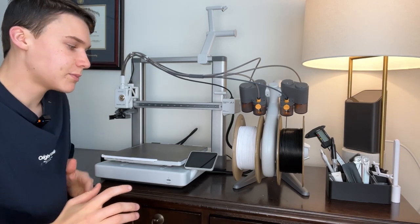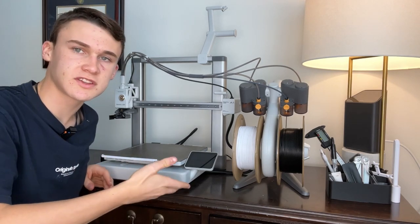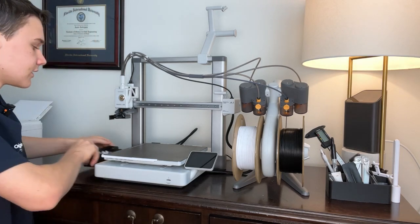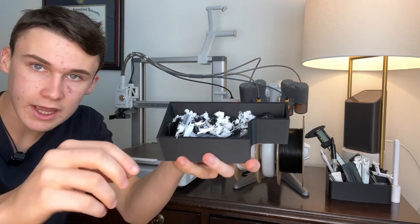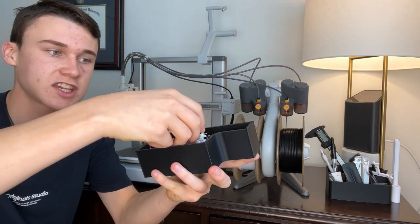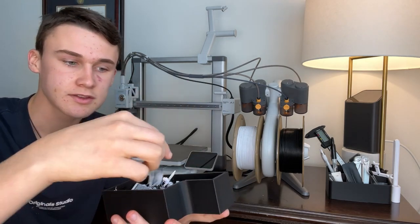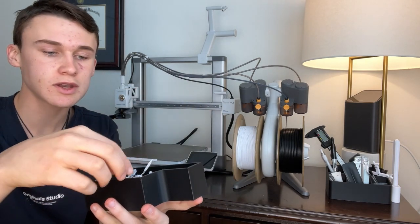As with anything 3D printing related, there are always pros and cons. One of the big problems with this printer is the waste. Look at how much waste this printer produces — especially if you use the AMS system, it needs to constantly purge a bunch of filament to change materials.